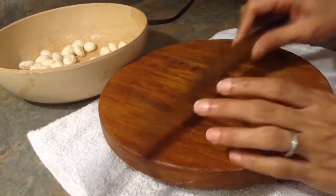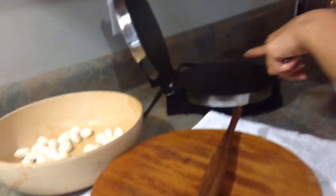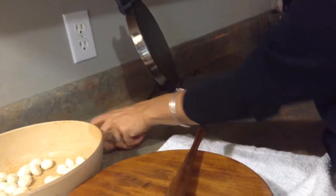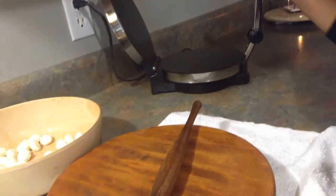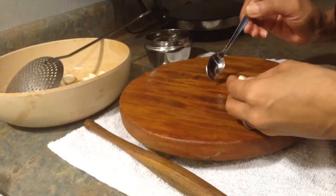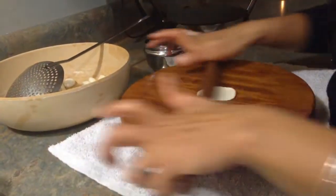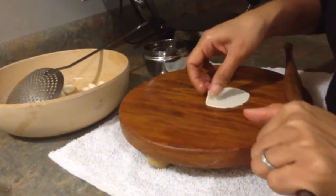To roll the Puri you can use a rolling pin, do it with your hand, or use a tortilla press machine. I usually use the machine, but I'll show you both ways today. Take just a drop of oil, roll your Puri, and put it in the oil.